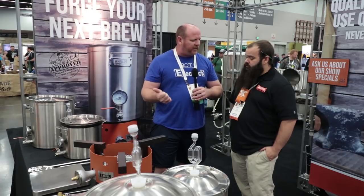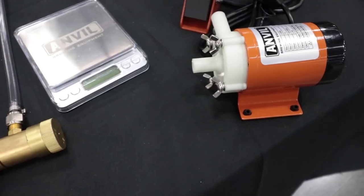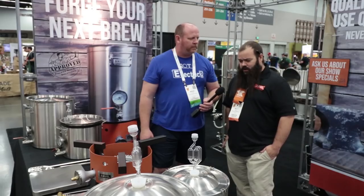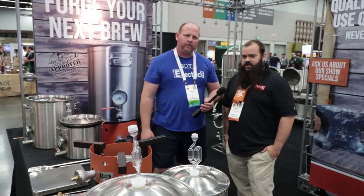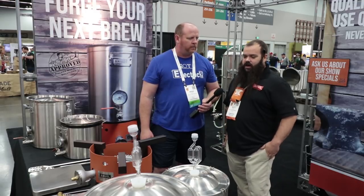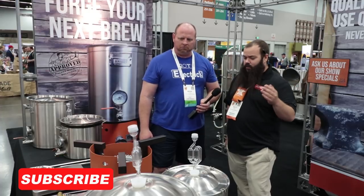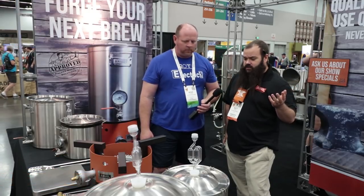You guys had some recent products that came out — a pump and a scale. We have a small brewing pump that we just released. It's perfect for small batches, a 3 gallon per minute brewing pump. It's tool-free disassembly, a plastic impeller, magnetic driven, super easy to clean. We've recently updated our Forge burner — it's a 72,000 BTU burner, up from our previous burner being a 45,000.